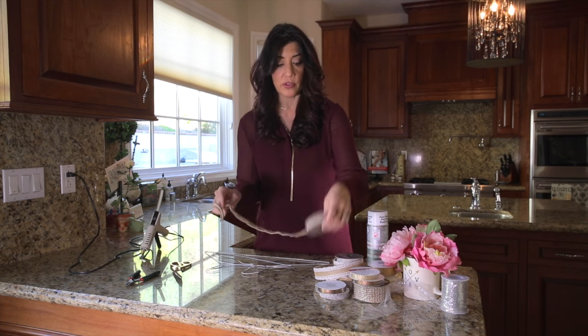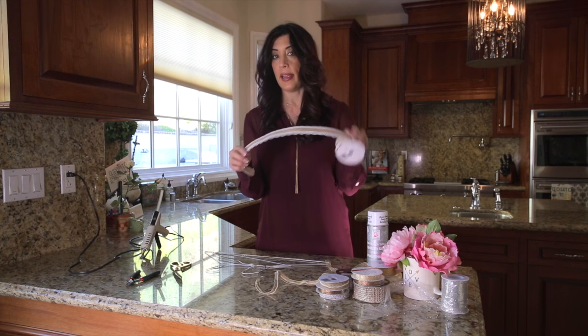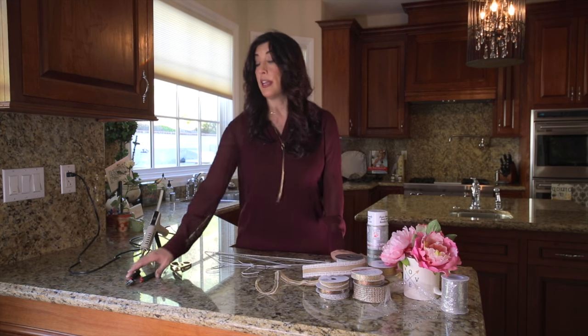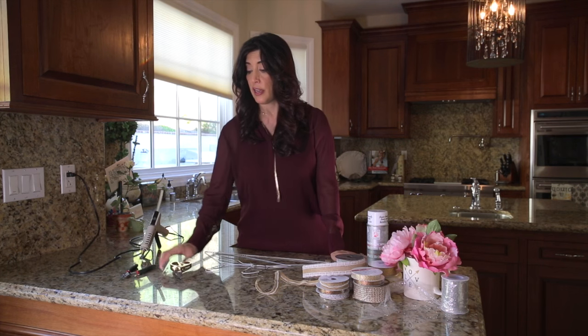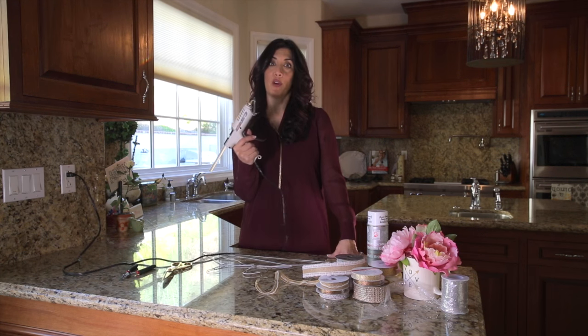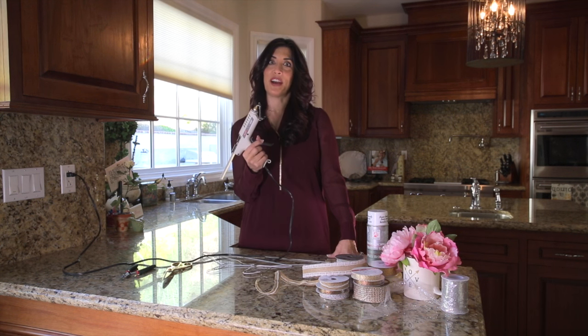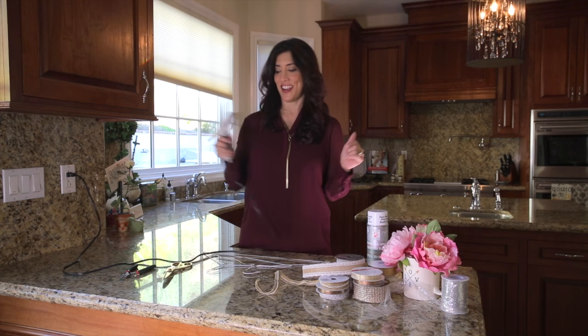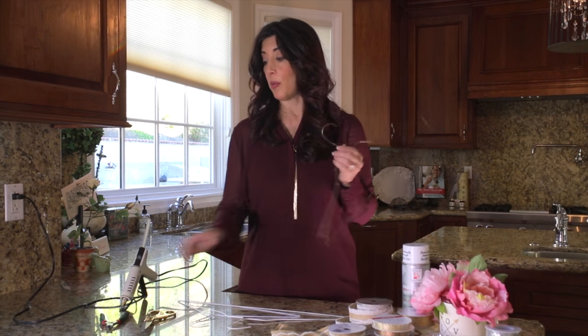I found these at Michaels craft store — you can buy anything that hits your fancy, any color, any texture. You're gonna need some wire cutters, a pair of scissors, and a girl's best friend: the hot glue gun. That's it! Are you ready? Let's get started.